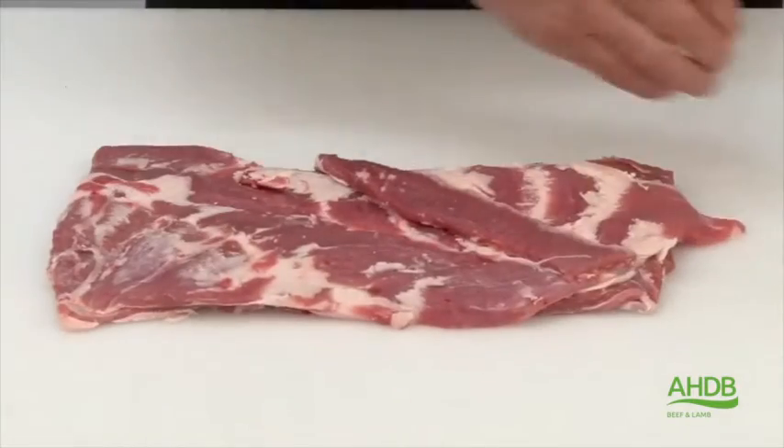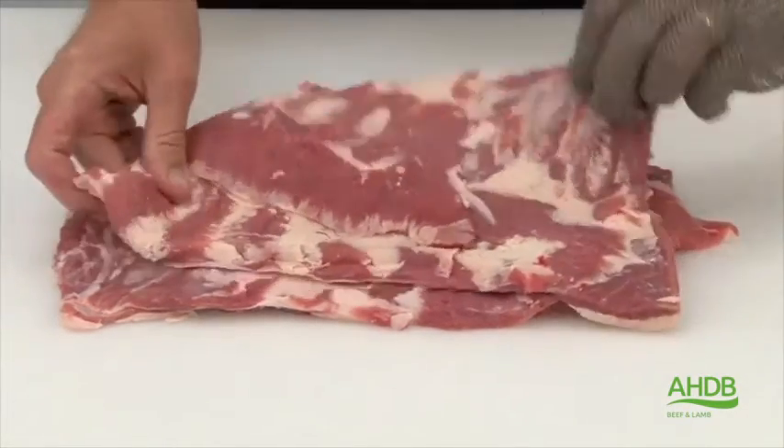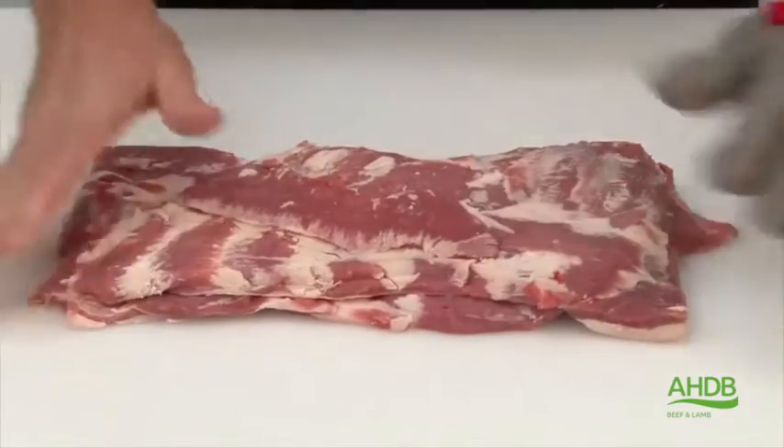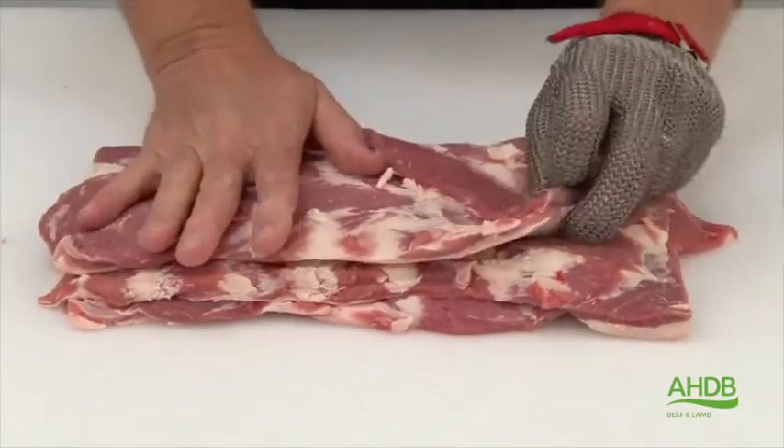Then place four trimmed breasts on top of each other facing opposite sides, and then roll using string or netting to secure.